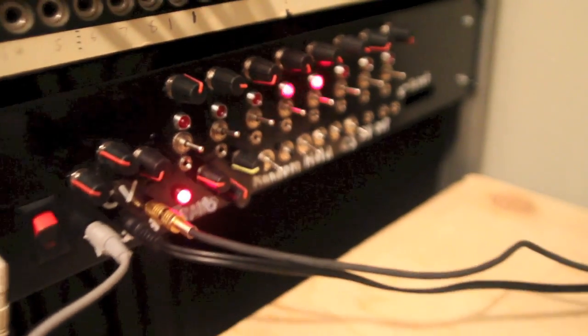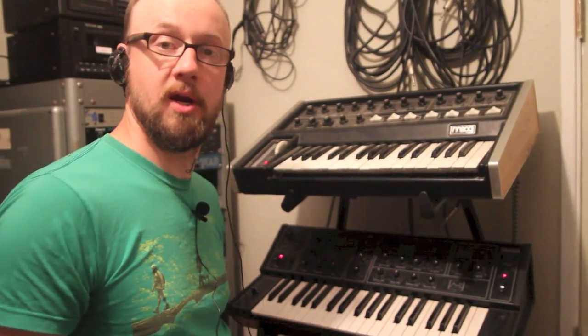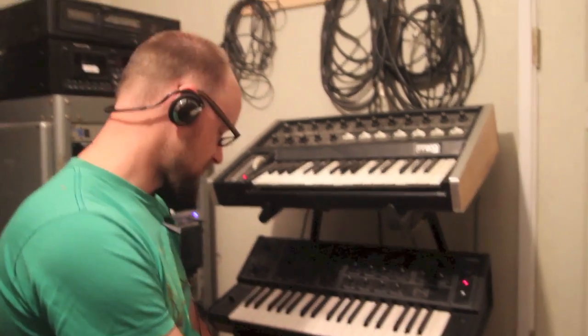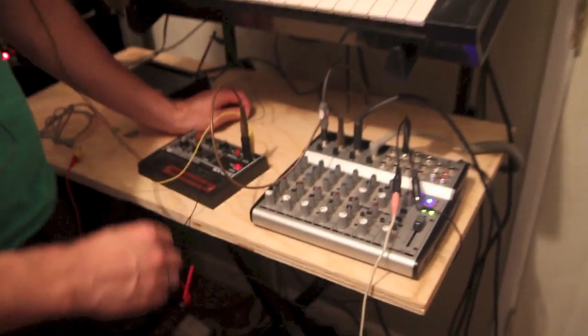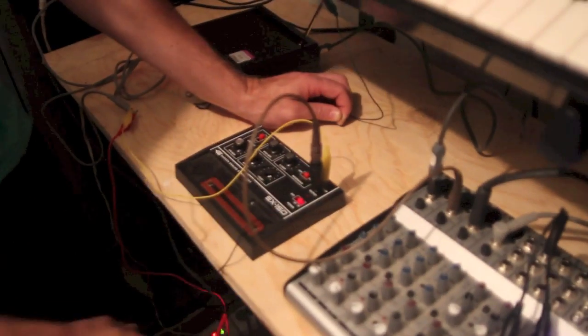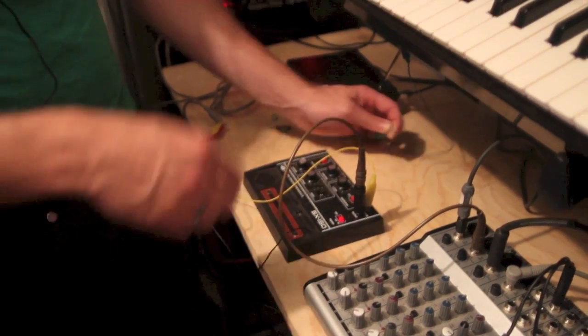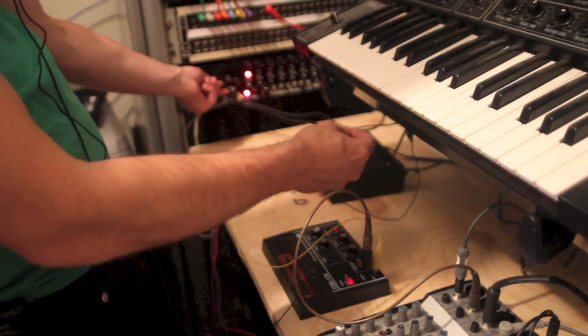I'm going to start demonstrating the instruments one by one. This is my fun Radio Shack lavalier — I got it at Goodwill for $4.89, so it sounds about that good. So let's start. This is going to be the Gakken right here. What I've done is I've just kind of connected the CV tip to my CV out, and that is hooked up here.